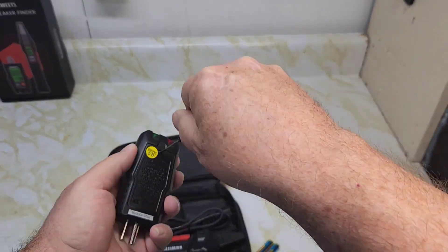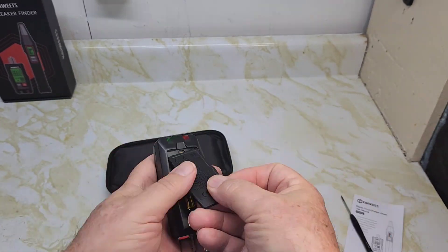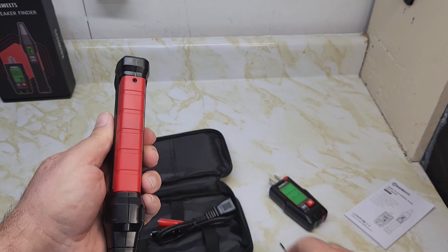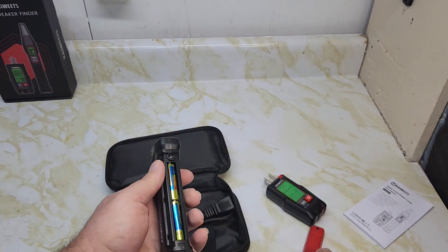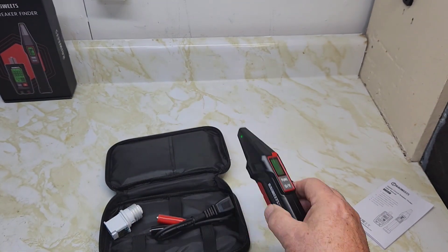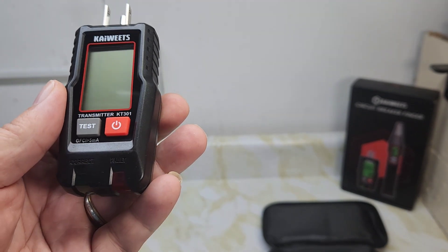Let's install the batteries. There are two triple-A batteries that go in the transmitter — there's a small screw so make sure you don't lose it, it's a Phillips number zero. Put them in the receiver here, and we're ready to go. Remove the protective plastic off the units.